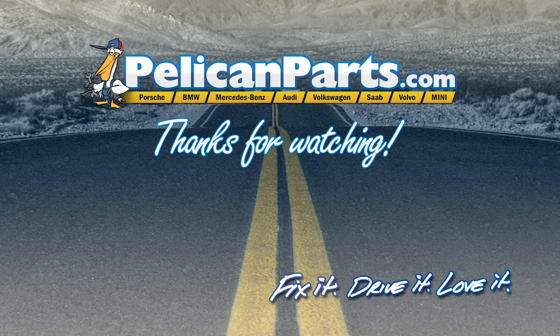Click here to view the original article along with hundreds of other DIY content for your car.